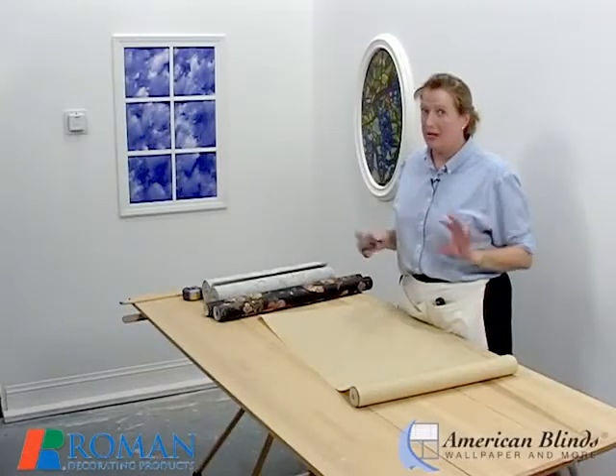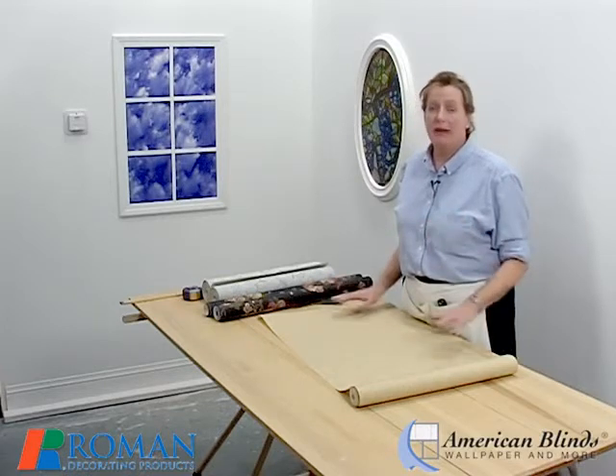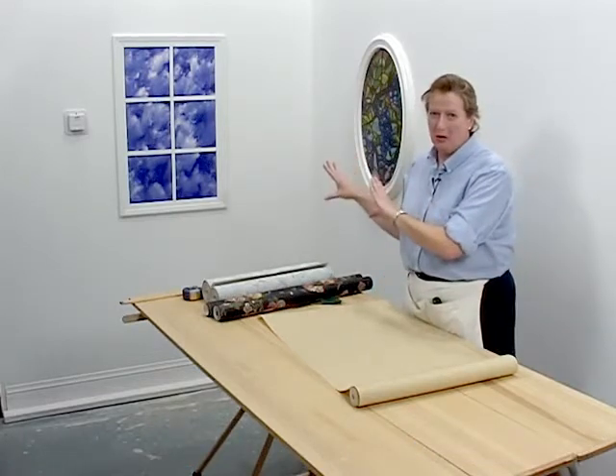Before you go crazy with the scissors and start cutting up your paper, we have to talk about one more thing, and that is our pattern match. Pattern match is different from pattern repeat. Pattern match is really how you match it when you take it to the wall.